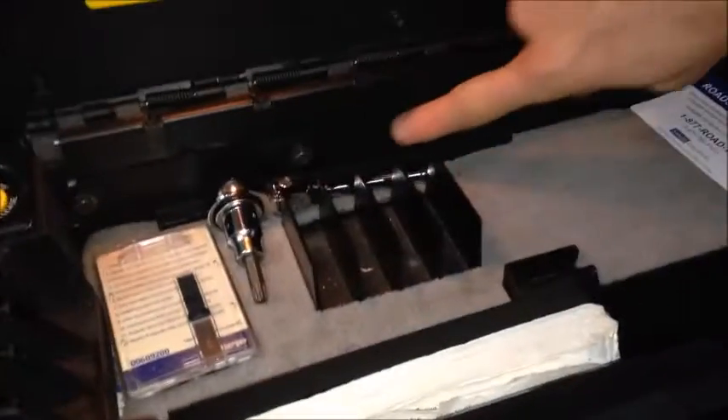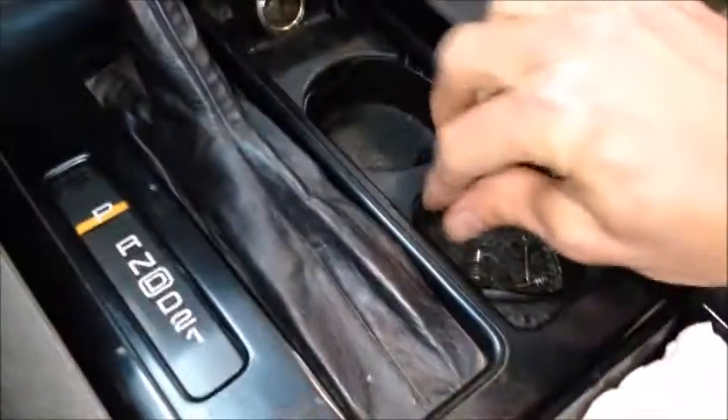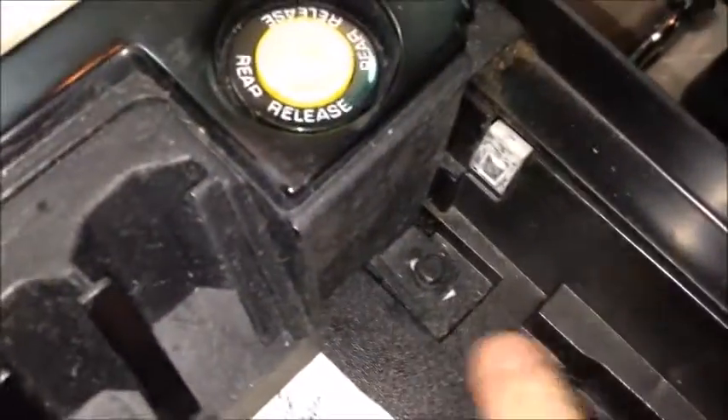The first thing to do is get this door off. You've got to get these four bolts out right here before this little console can come up. With this thing off, just lay it back there — the wire should be long enough. Then there's a screw here I already took out, another screw here, and one here.